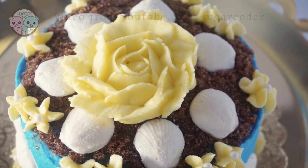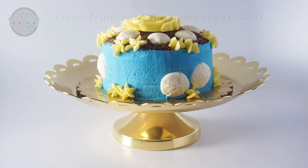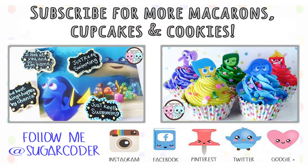If you saw Finding Dory, what is your favorite scene? Please leave a comment. If you like this video, please give it a thumbs up and tell your friends about it. Thank you so much for watching!